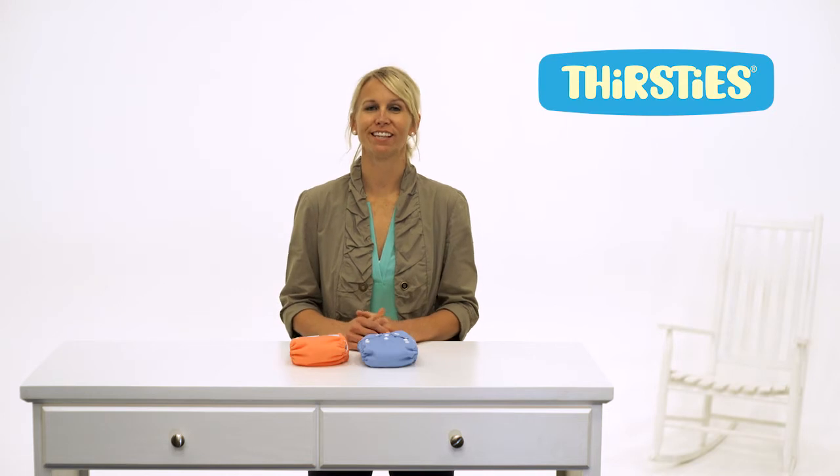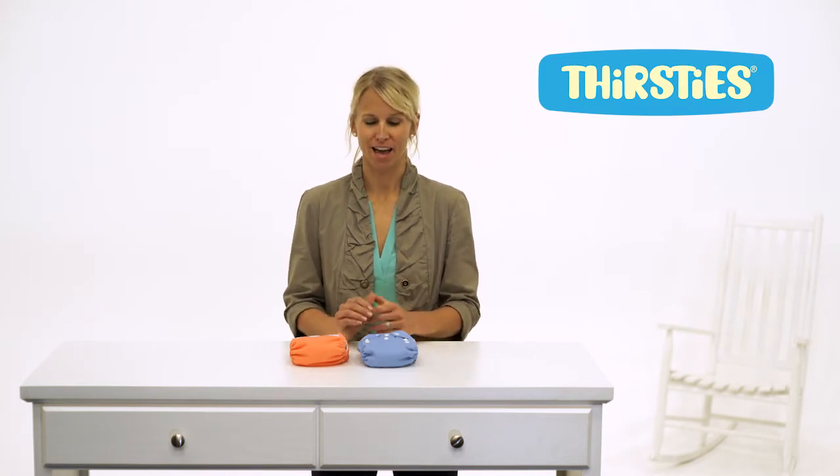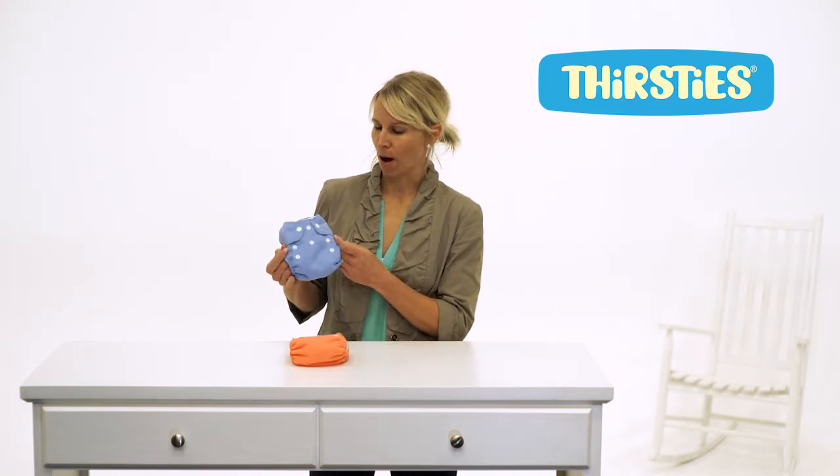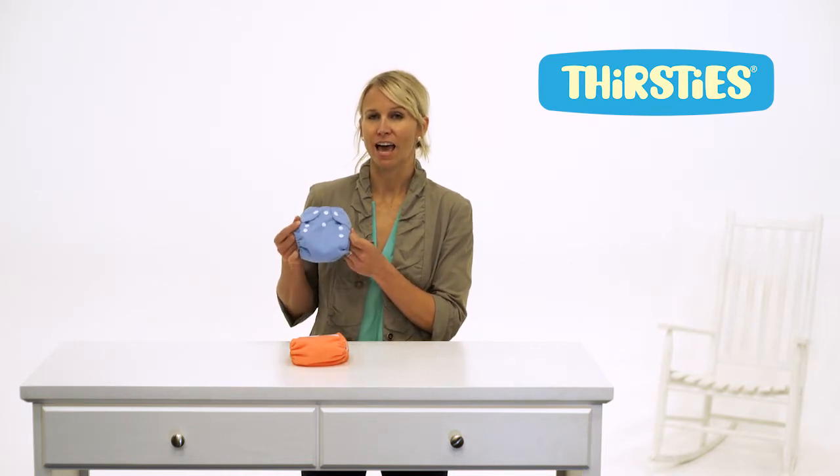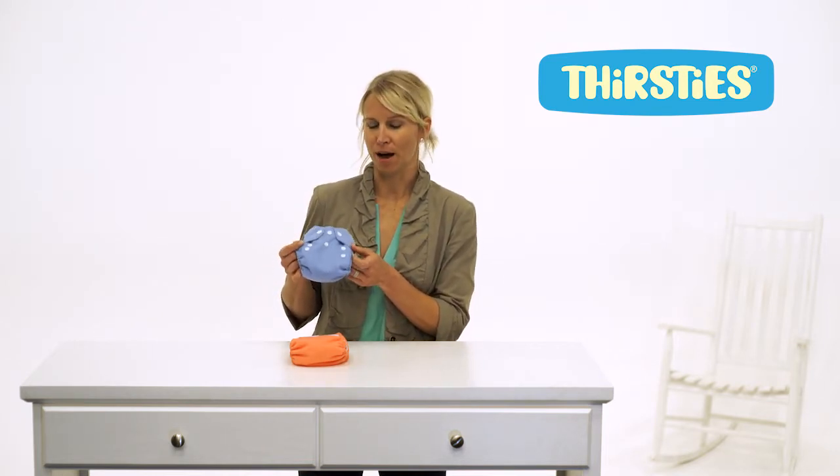Hi, this is Erin with Thirsties and this is our newborn all-in-one diaper. Similar in design to our popular one-size all-in-one diaper, but created with the needs and the comfort of your newborn baby in mind.